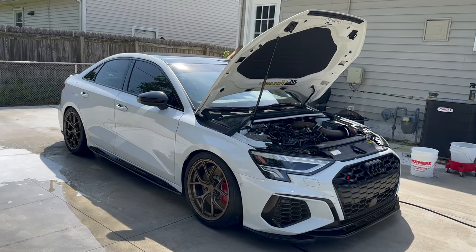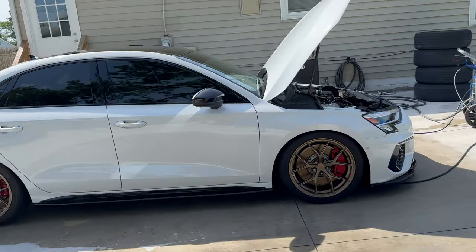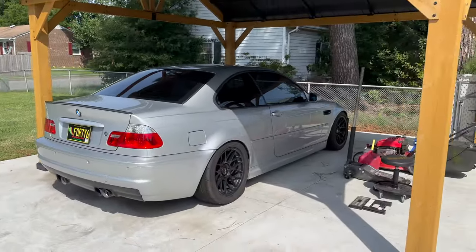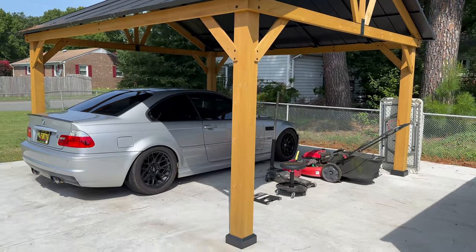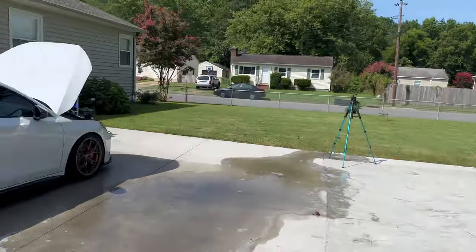This'll be one of the last videos you guys see here in Virginia. My boy Denny is coming over soon — we're doing a 034 intercooler that just dropped on his GTI, and a trans service and a coolant flush on his car this afternoon.